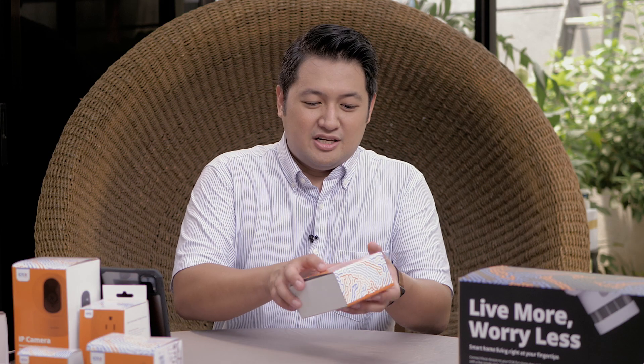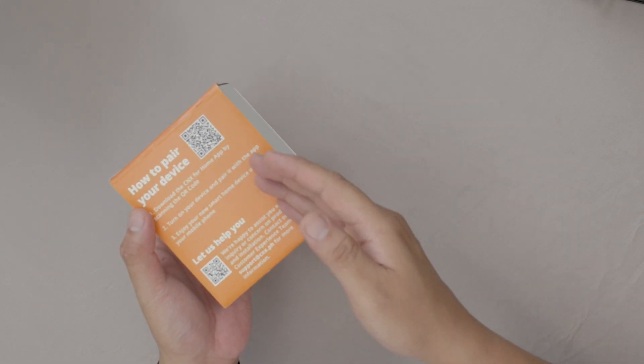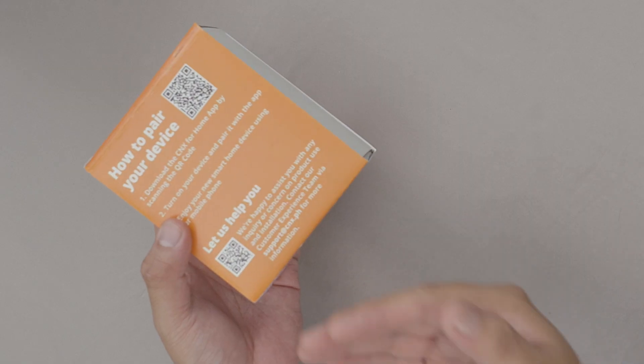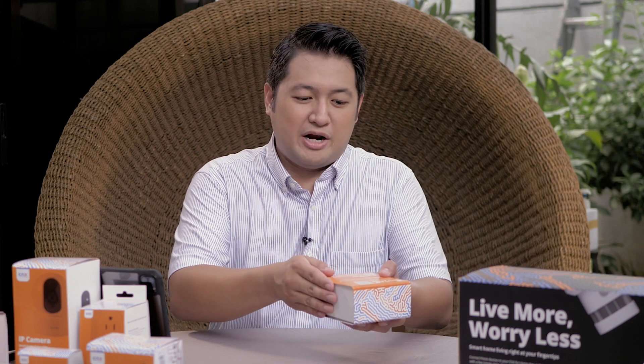Each box comes with two QR codes at the back. One is for easy pairing with our CNX for Homes app — just scan the QR code and it downloads the app for you on Android and iOS. If you need any assistance with installation, you can also scan the QR code that leads you to the messaging portal for our customer management team to help you with pairing.